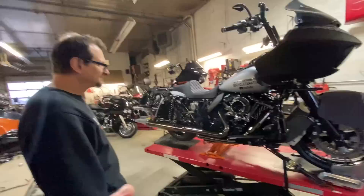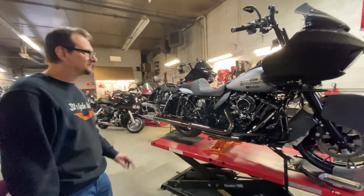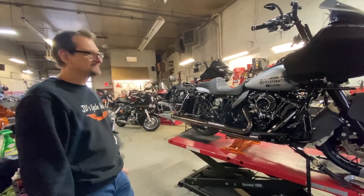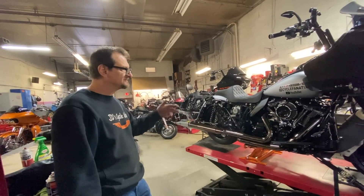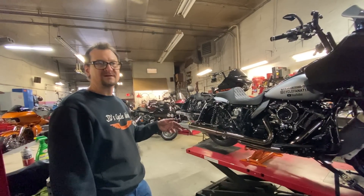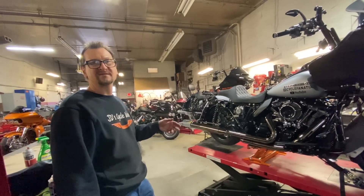So you don't run it long — you just want to start it, and that's it. That's our first heat cycle. I'll do that again another couple times, and after that I'll bring it around on the dyno.